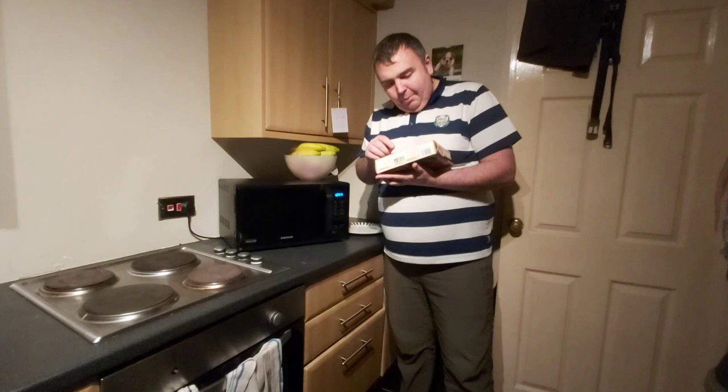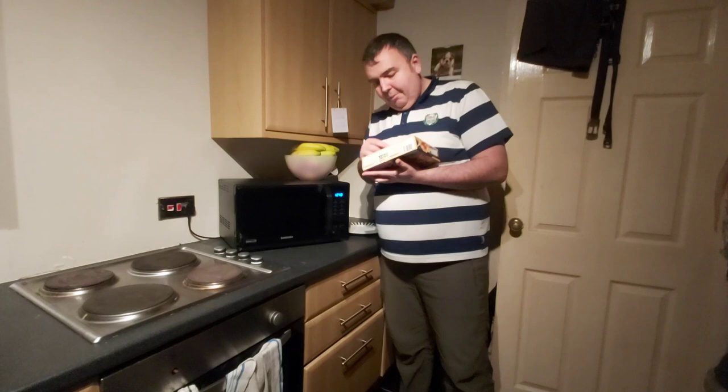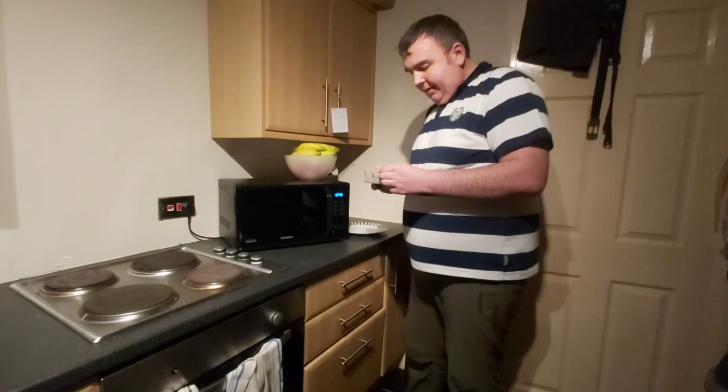It says place it in the microwave, remove outer packaging, pierce the film in several places, place it on a non-metallic plate, full heat for seven minutes, then peel back the lid, stir thoroughly, and heat for three minutes. So let's open it up.